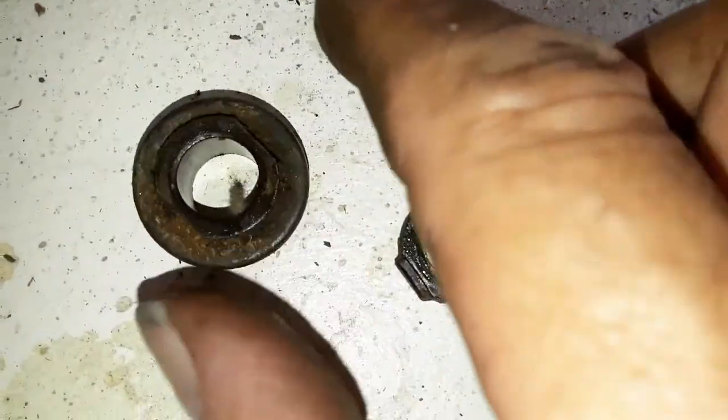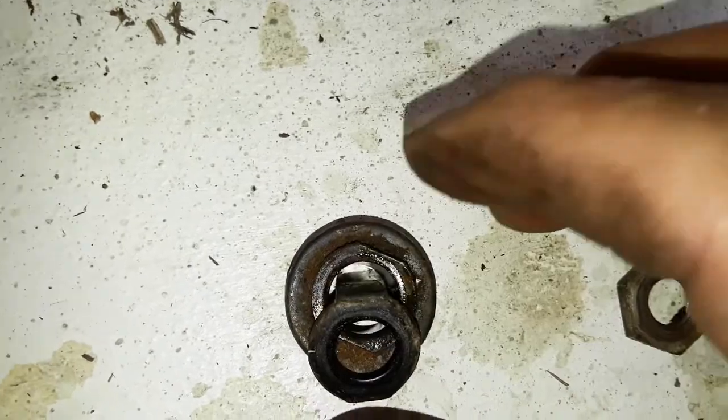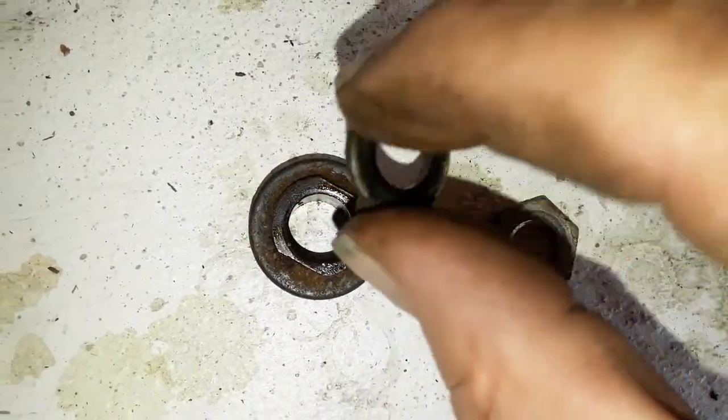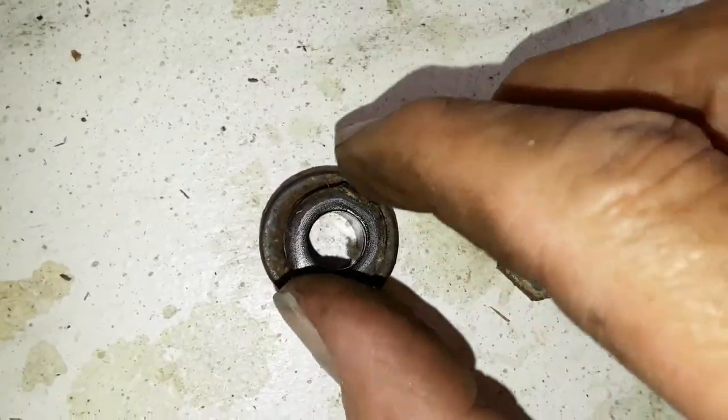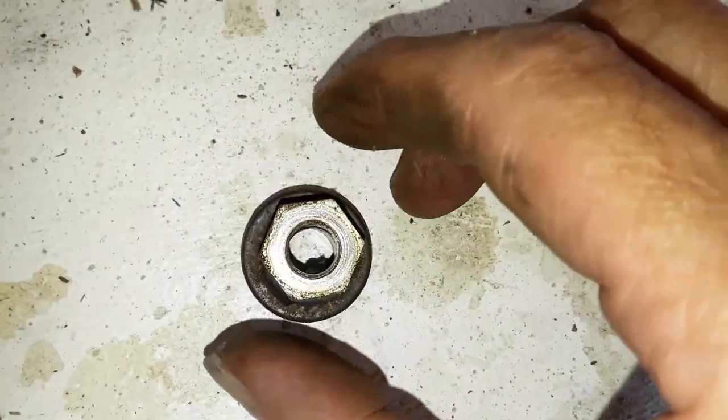It didn't come apart like I thought, but the whole bearing race is screwing out. You can see there's a spring right there — three pieces: the race, and a special washer that has these tabs that lock it in, and then this goes on top.